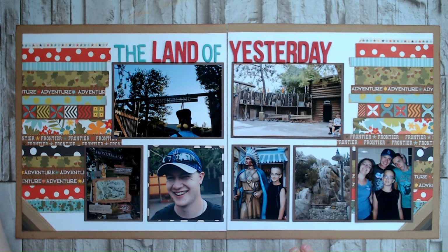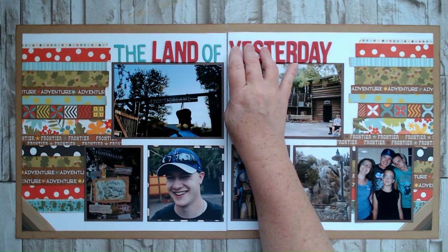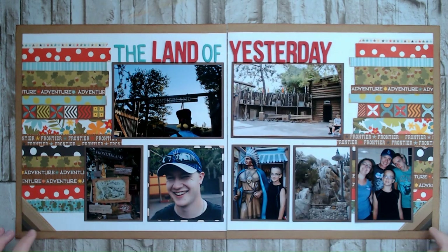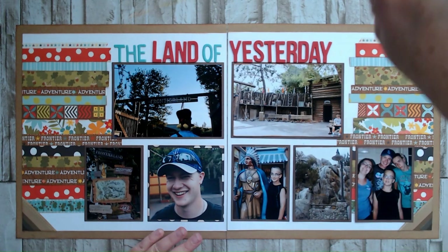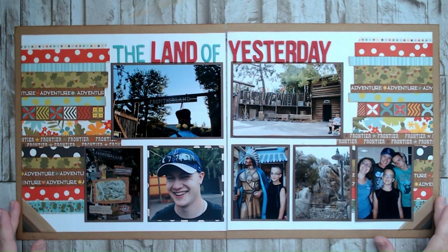I used a strip of washi here and then a strip at the bottom. I used thickers for my title — 'The Land of Yesterday.' These little photo corners were left over from a layout that I did a long time ago and they had resurfaced recently, so I just added them to my layout and I think they look great. I actually had three of them and was planning to use them as chevron pieces, but the third one got adhesive stuck to it and lost some of the top layer, so I threw it out and used them as photo corners.